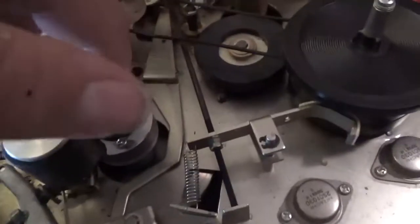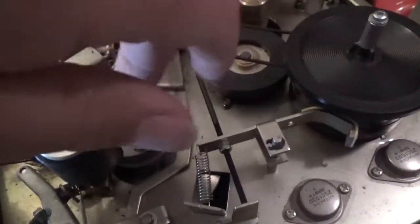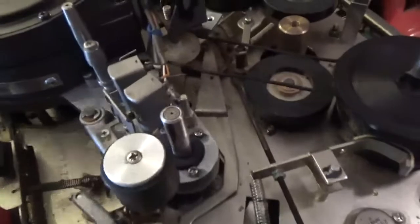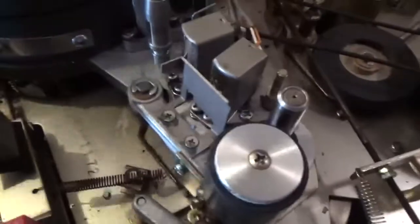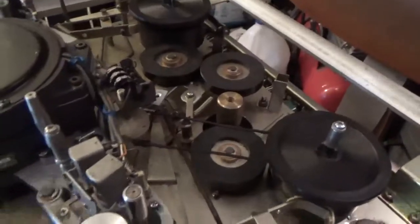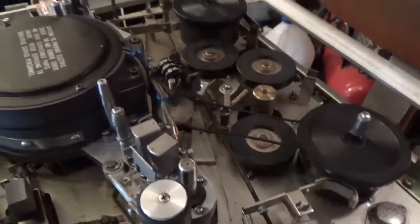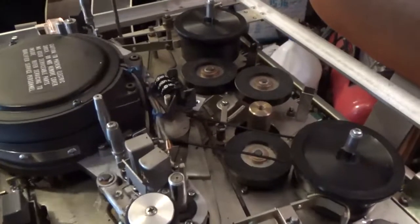So obviously it's belt driven but I don't know where the belt goes. Still got some work to do on this thing. Well, at least it didn't blow up. Before I can get it to play a tape, I've got to figure out why it's stalling. The motor stalls out — it doesn't have enough torque. It's hard for me to stall it by hand, but yeah, it stalls out on that.